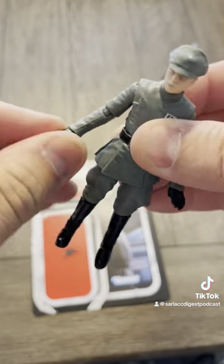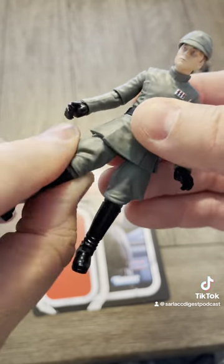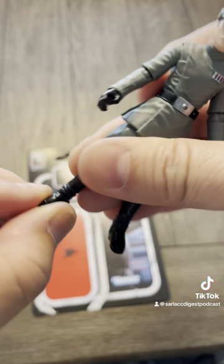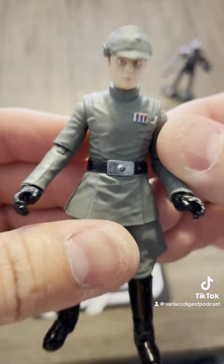Articulation: shoulders, elbows, wrists, torso, hips, thighs, knees, ankles, rocking, and of course neck and head. Glad they finally did him.